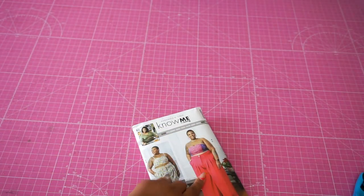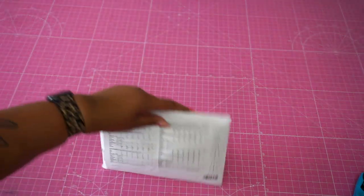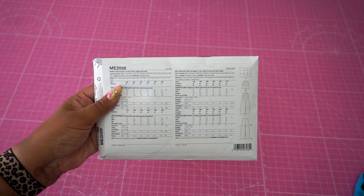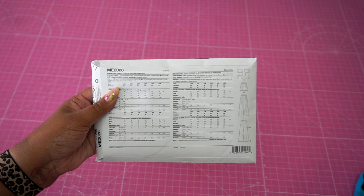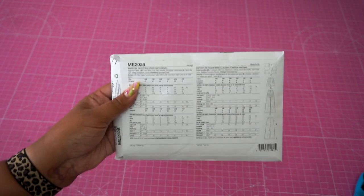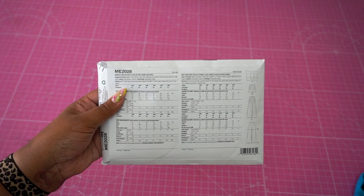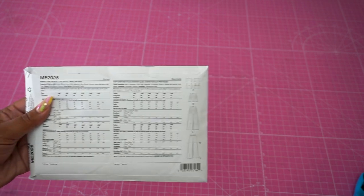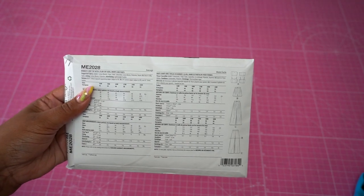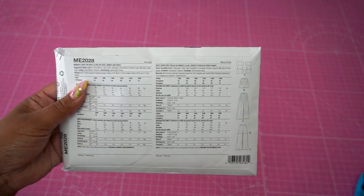You can absolutely use a silky type, but I only recommend it for the pants unless you're an expert at working with silk or silky types, because interfacing is applied to the top. For the lining, choose a cotton blend especially if you get hot easily; if not, go for polyester. For interfacing, we're using a lightweight fusible interfacing for both pieces. For the top, the entire top is lined as well as interfaced on the main fabric. For the bottom, we're only interfacing the waistband.